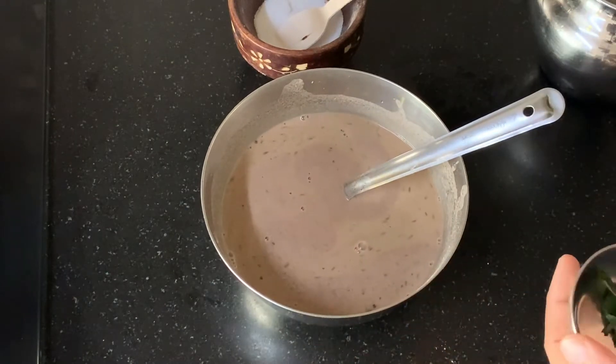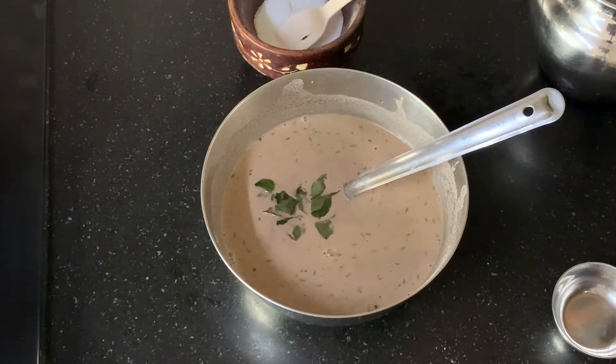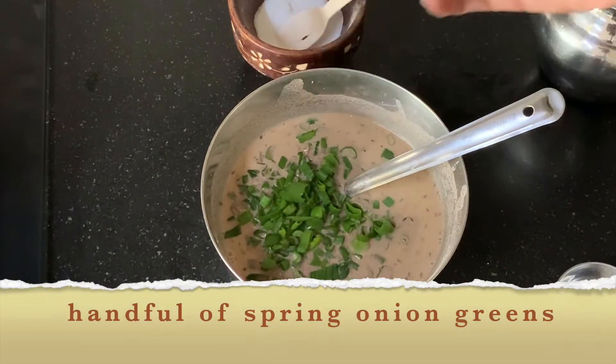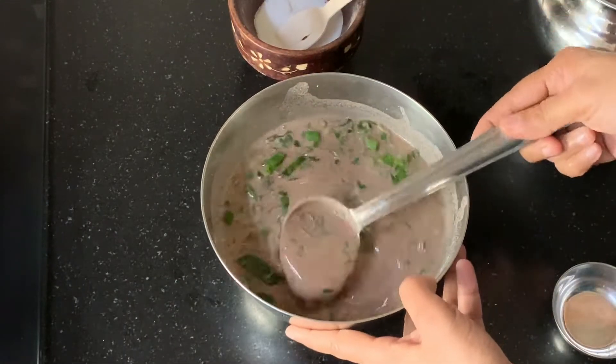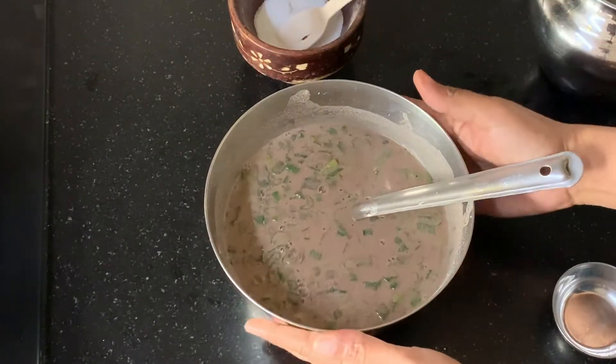Now you can add greens of your choice. I'm adding some curry leaves and also some spring onions — just a little bit. You can add whichever greens you want. Our batter is now ready, so let's start making the dosa.